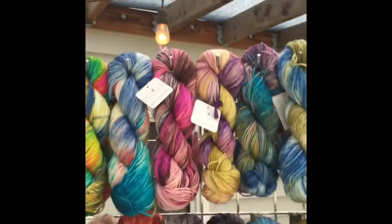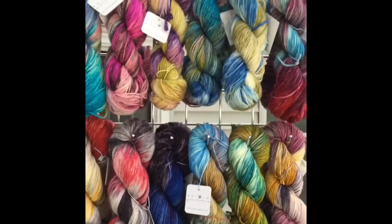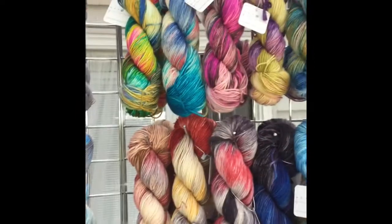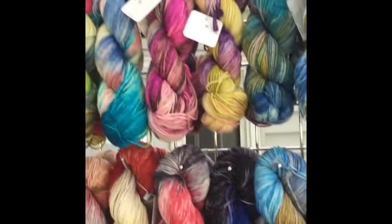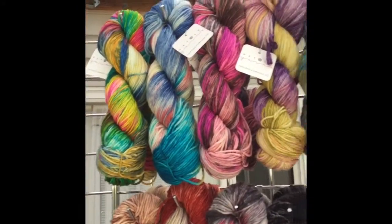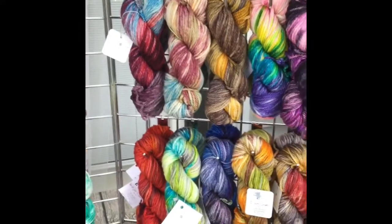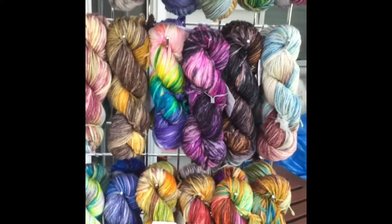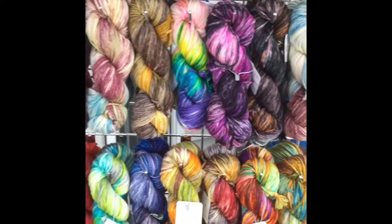Then after that, I have my worsted base. This one is 100% superwash merino, and there are 218 yards per skein on this one. And then lastly, for my regular yarns, I have my bulky, which is again 100% merino, and there are 106 yards per skein.